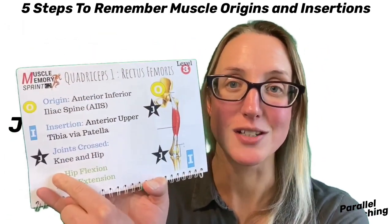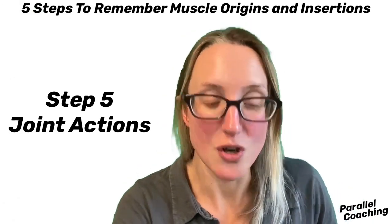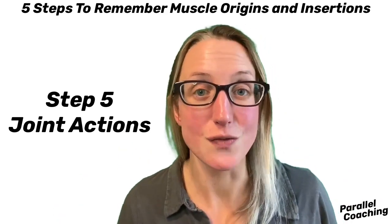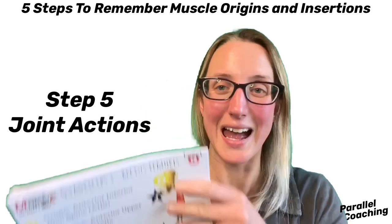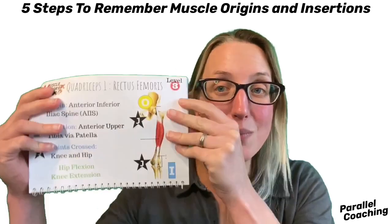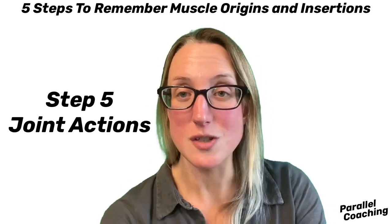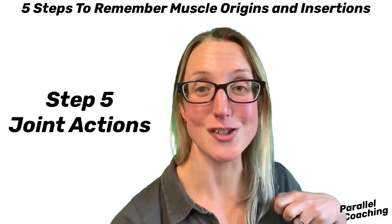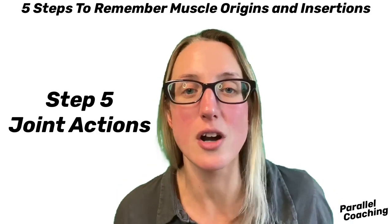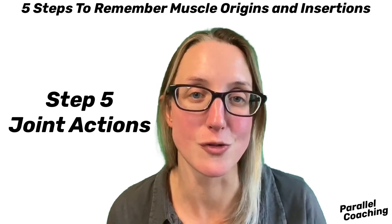Now do that action as step five — play with hip flexion and knee extension and really feel it happening in that muscle. Can you feel the rectus femoris contract? Can you feel it when it relaxes? The more you do that inside those 15 minutes of study, the more you're going to learn. So on exam day when a question mentions rectus femoris, you can close your eyes and visualize it — front top of the pelvis going down below the knee, crossing the hip and knee, with hip flexion and knee extension. You know the muscle because you've felt it move — that's what will help you remember it across all five steps.